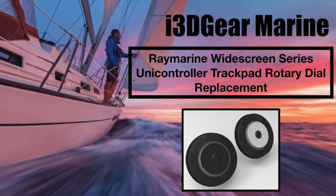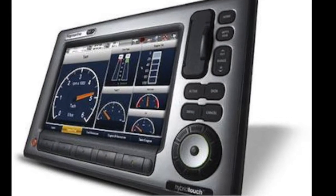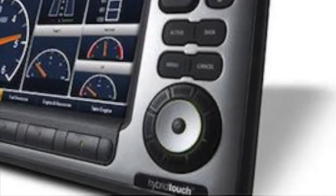This video describes how to find and replace the Rotary Dial Uni Controller trackpad on Raymarine Widescreen Series multifunction displays. These rotary dials were used on both the C-Series display units, which had a black central disc in the dial, and on the newer E-Series units, which had a gray or silver central disc.